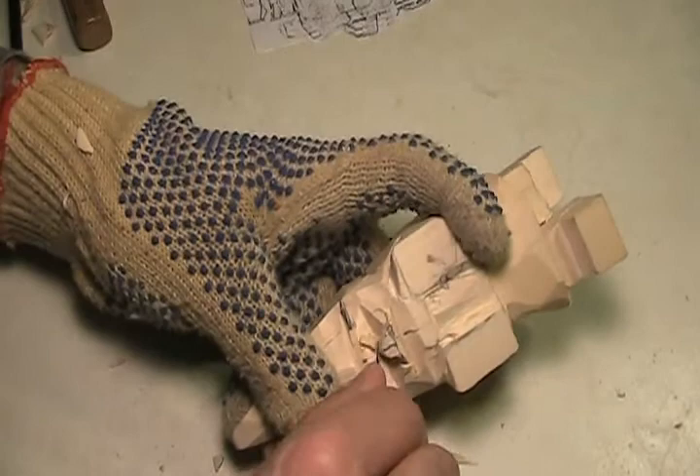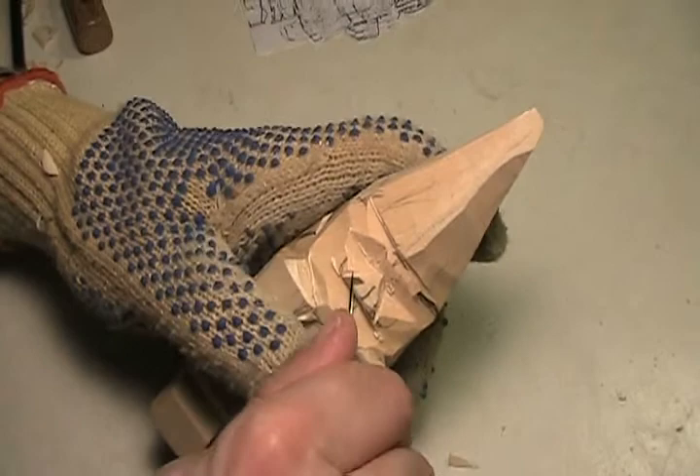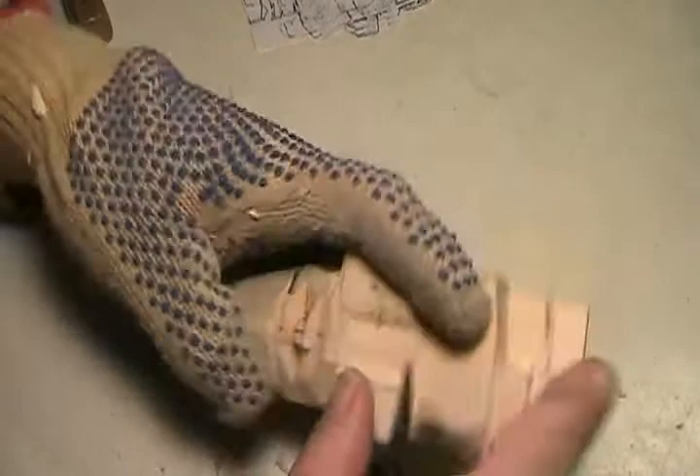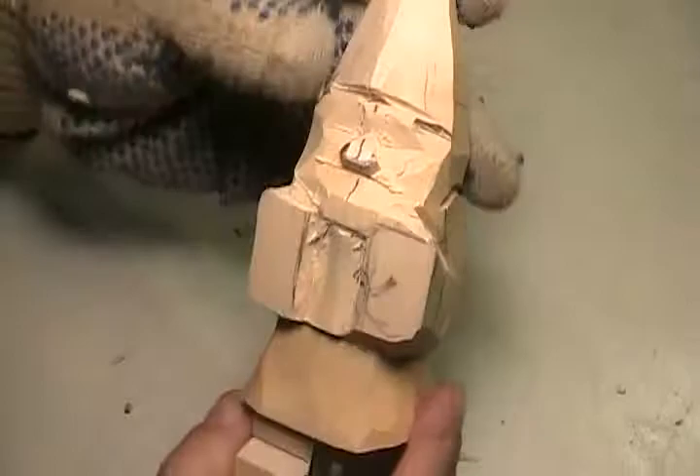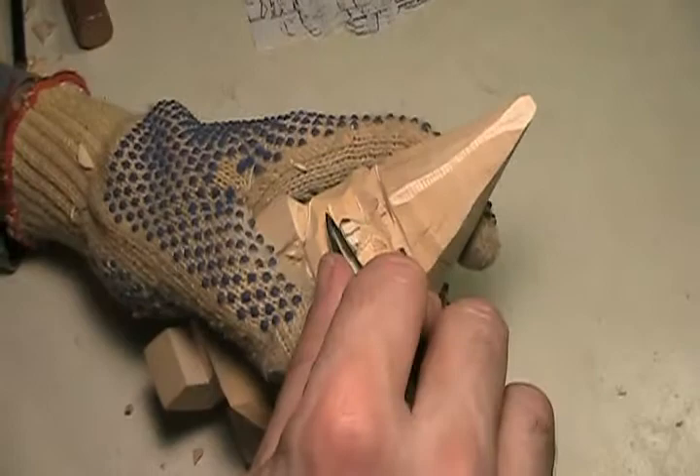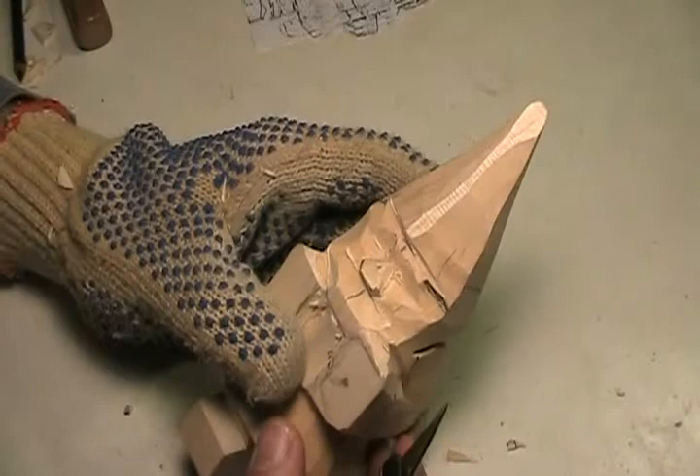Before moving on, I just want to cut a 45 right here — cut a little bit of that cheek. Just to get started, since we're playing with the beard and mustache it'd be nice to have that in there. Let's get the pencil marks off.